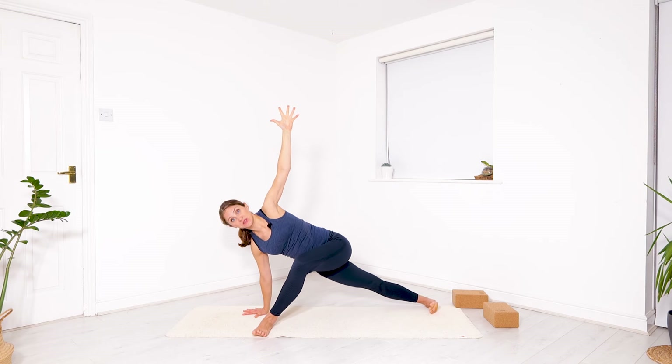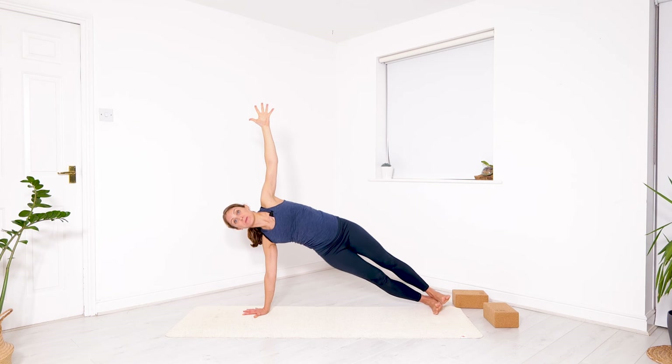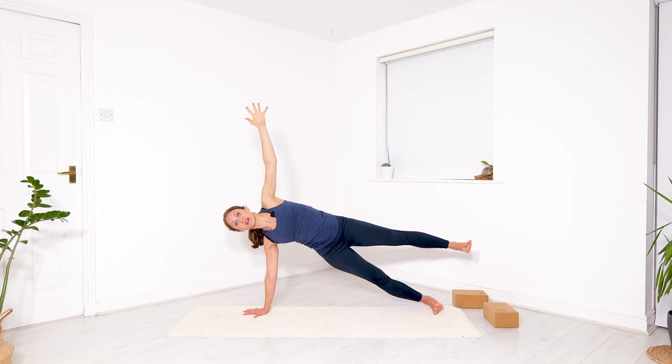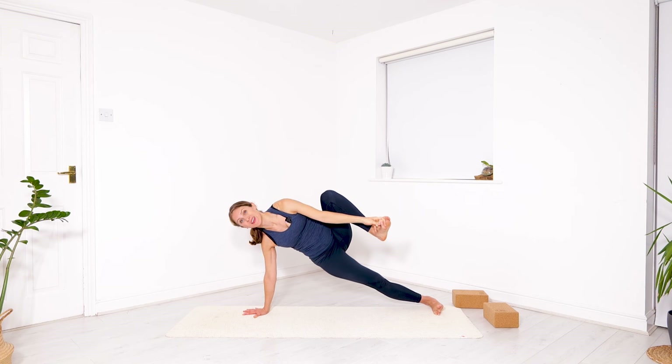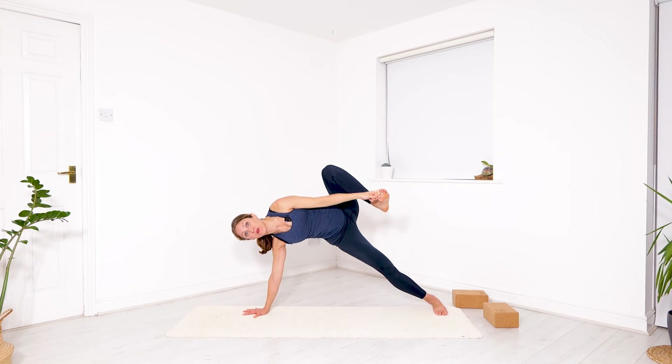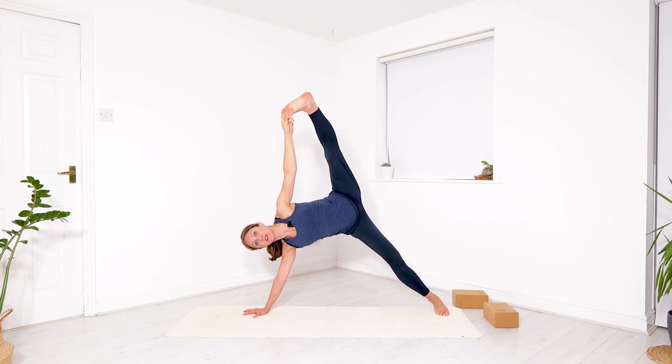Maybe stagger your feet, maybe take your feet on top, maybe float the top leg. If you feel solid, you can catch your knee or catch your big toe. Try to push so much, especially from the right index finger, that you can lift the hips. Push your right foot down, lift the left leg up, and then really high with the hips if you wish. Give yourself a few breaths to check what you want to explore today — any variation is perfectly valid, it's your practice.